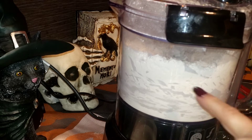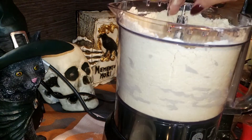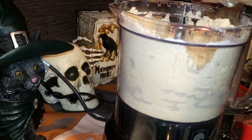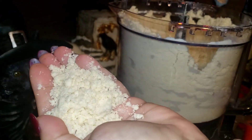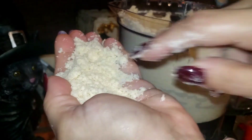Keep pulsing until the mixture gets to the size of peas or looks pebbly. Can you see that texture? Just like that.